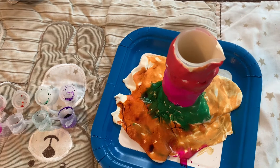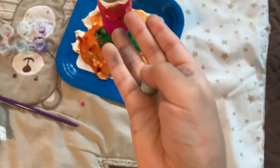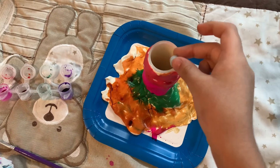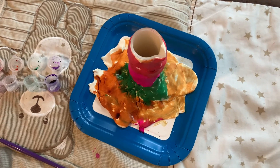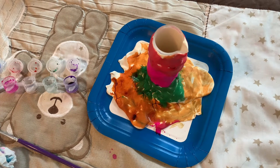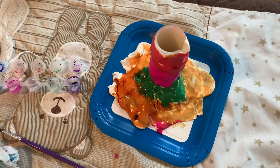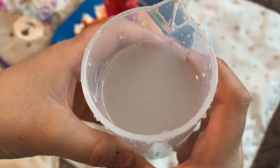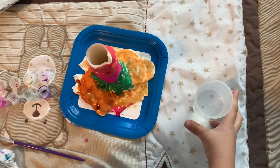Now I am going to put two fizzy tabs. You will need warm water so our volcano erupts. We are only going to put a little water — not a lot.